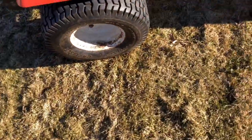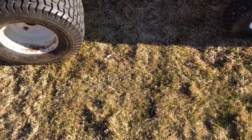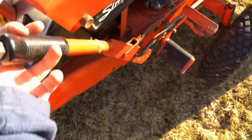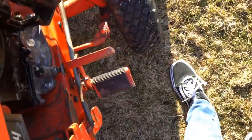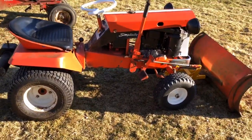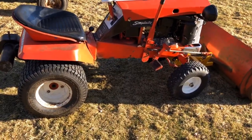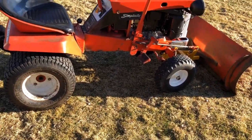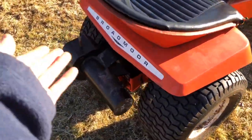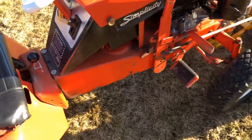Moving on to more of the middle of the tractor — the steering wheel and the dash. So let's drop the plow so it's out of our way. You're looking at this tractor and you don't know what model or year it is. First, tell what model it is — it's small, so it's going to be a lawn tractor. You walk around to the back and it says Broadmoor. So now you know it's a Simplicity Broadmoor, but you still don't know what year it is.